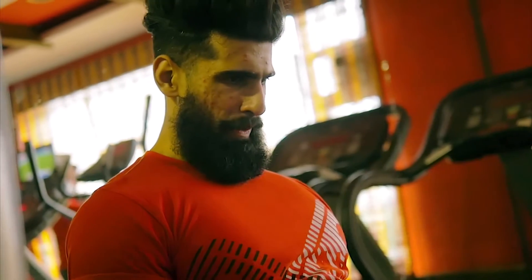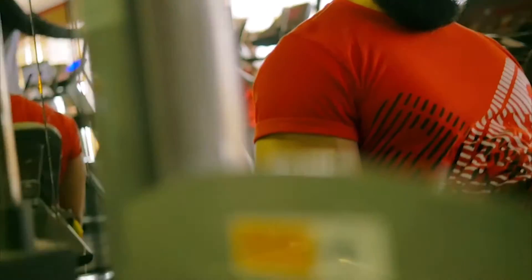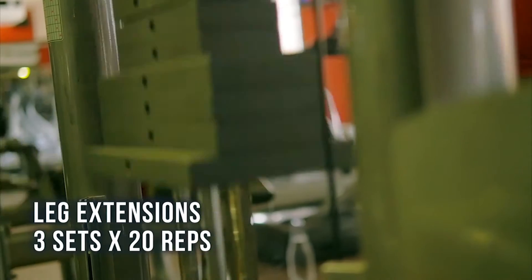I always like starting my leg workouts with some high volume sets for leg extensions. It helps me to get some blood flowing through my knees and keeps me injury-free when I'm going towards the heavier compound movements like front squats or back squats. So I started with 3 sets for 20 repetitions for leg extensions.